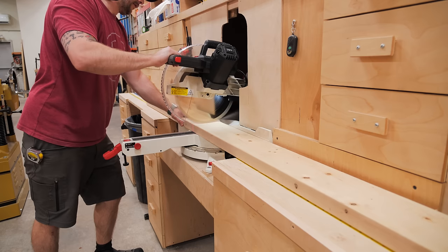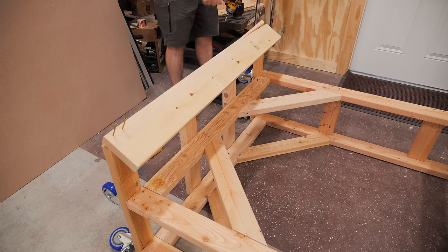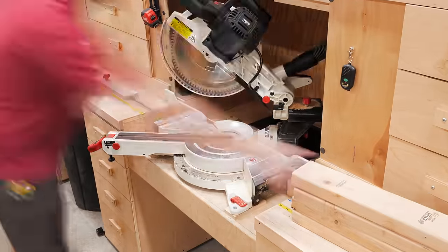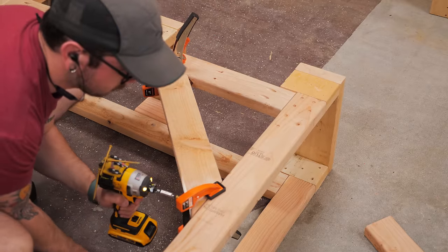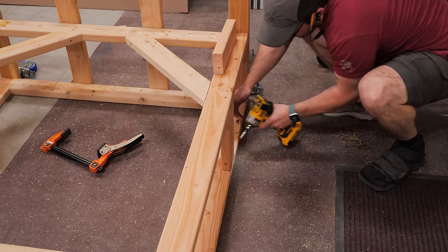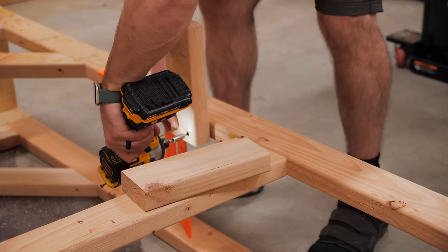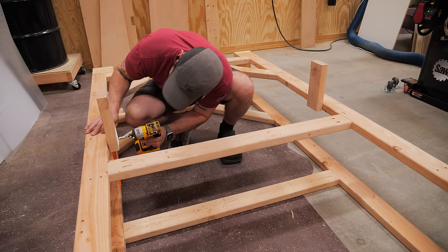I added a 2x6 to the front of those 2x4 stretchers to create a front stop for the plywood on the shelf. Of course the 2x6 split as soon as I drove in a screw, but I ripped it down at the table saw to remove the split section and attached it. I also added corner bracing to the two large frames by cutting scrap 2x4 pieces at 45 degrees on both ends and screwing them to the inside corners. I added stretchers to the back of the rack as a backstop for full sheets of plywood and to give the structure more strength, and I added two pieces of 2x4 about halfway up the rack to create a shelf for smaller offcuts.